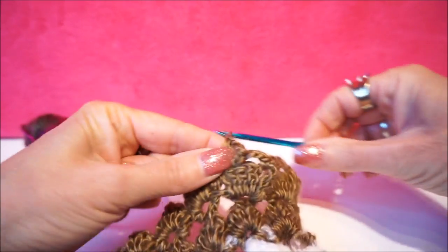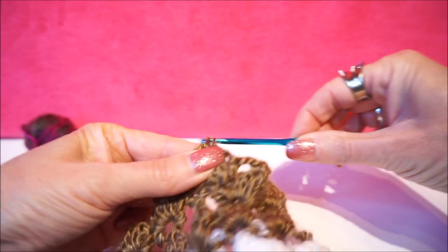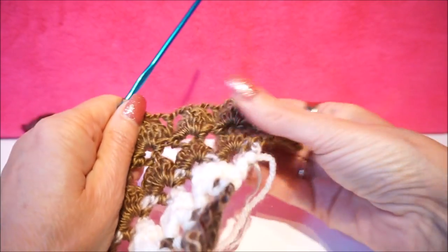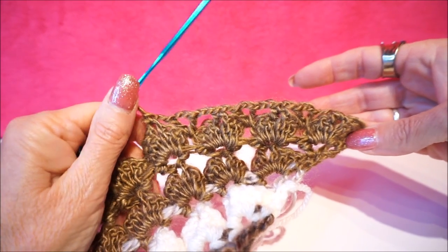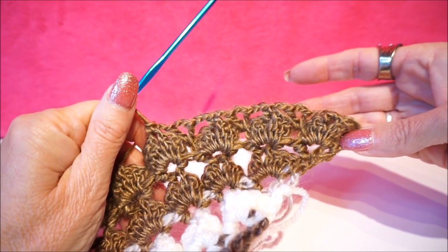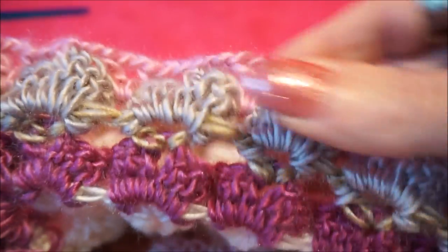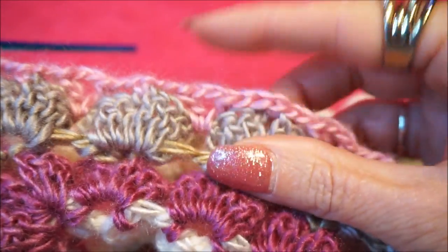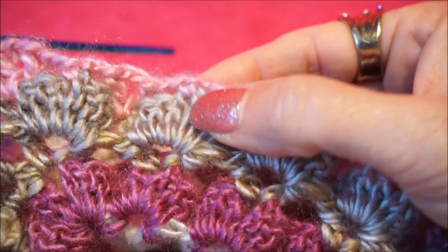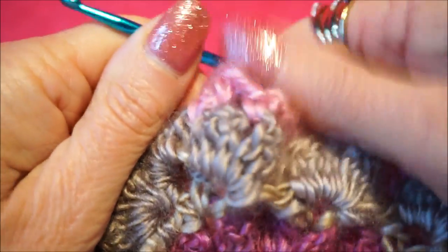2 loose, and a fixed stitch in that big opening. 2 loose and a V-stack between the groups — so that is a stick, 2 loose, 2 loose and a stick, 2 loose and a fixed one here above. How nice — we have a nice edge with a V-stack, 2 loose, a fixed one, 2 loose and a V-stack between those sticks.